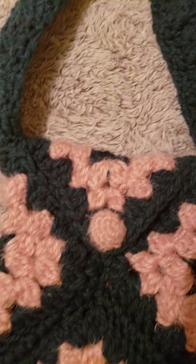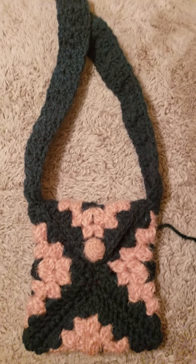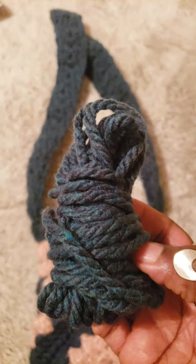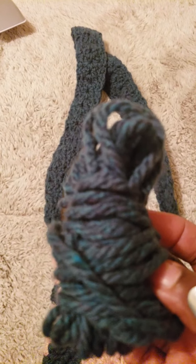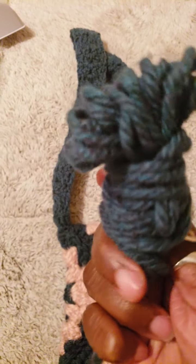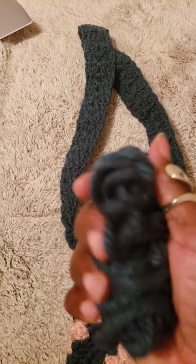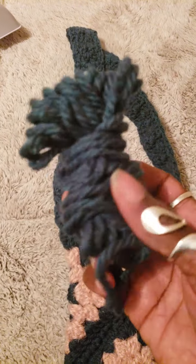This is the yarn I used — this is what's left of it. I bought the yarn at Walmart, it was I think under $10 or maybe $10.97, I don't remember the exact price. It's a nice texture yarn, it's soft — as much as it looks uncomfortable to touch, it is actually a soft yarn and I like working with it.